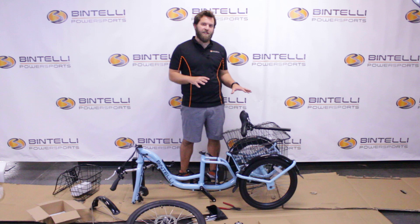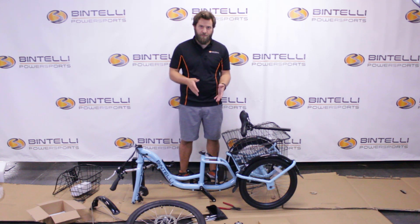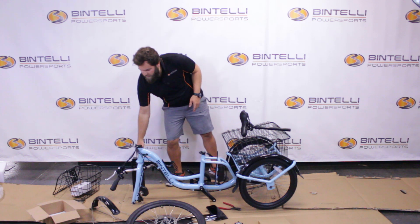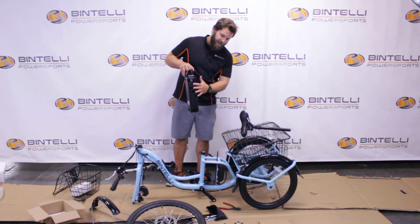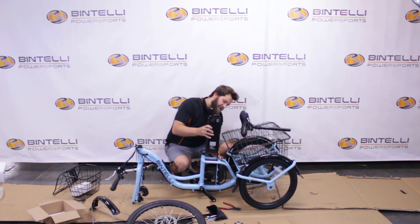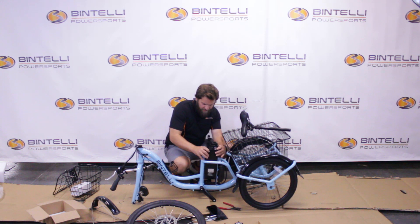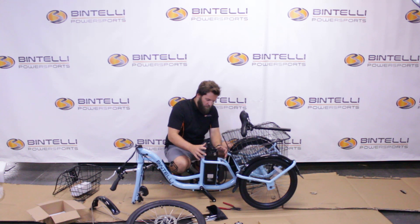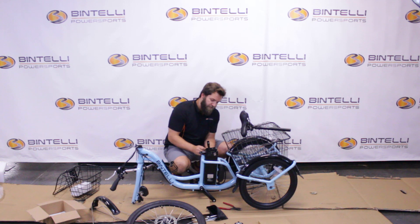Now that we have the rear basket completely attached with the lid, the next thing is to attach the battery. To attach the battery, there's a slotted side — make sure that slotted side slides down the provided bracket already attached on the bicycle. Once it's in place, take the battery cable and go ahead and plug that battery cable in.